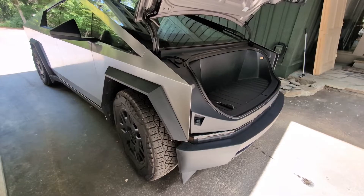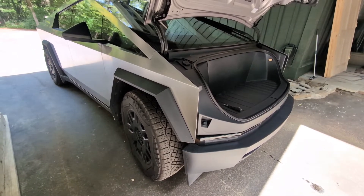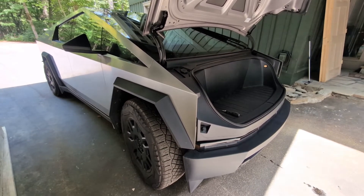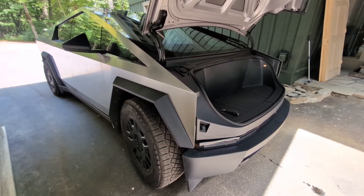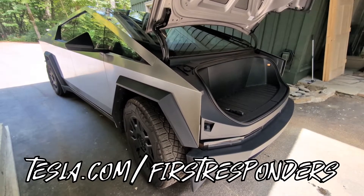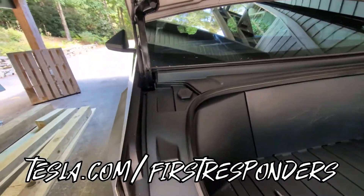I want to shout out to Wes Morrill on X, who graciously got this information to me very quickly when I posted that I couldn't find this information on the Tesla website. So they've updated that, and I'll put a link in the video to where that information is on their site now, but it's a really easy process, so let's just go through it real quick.